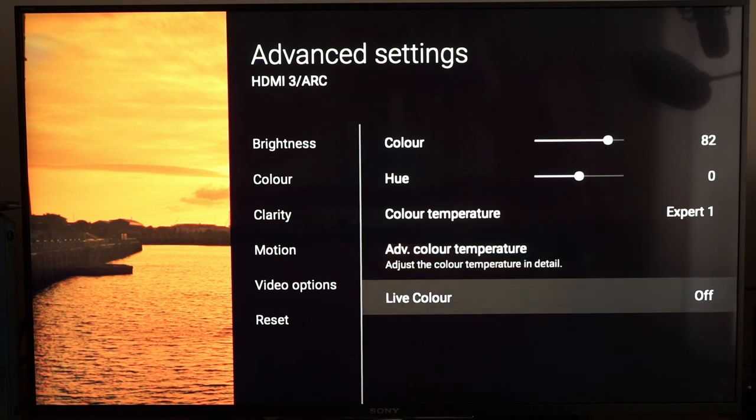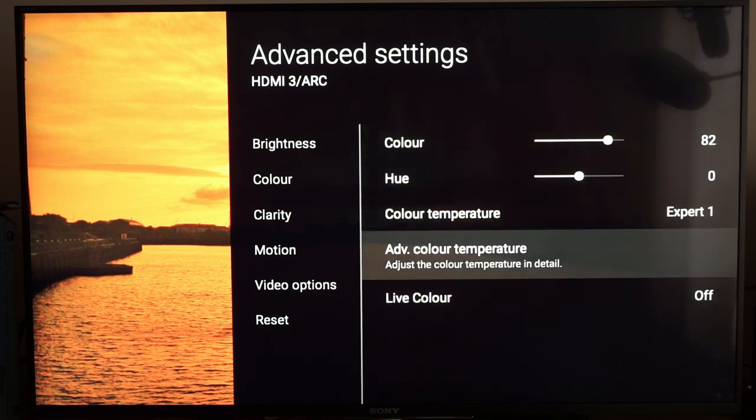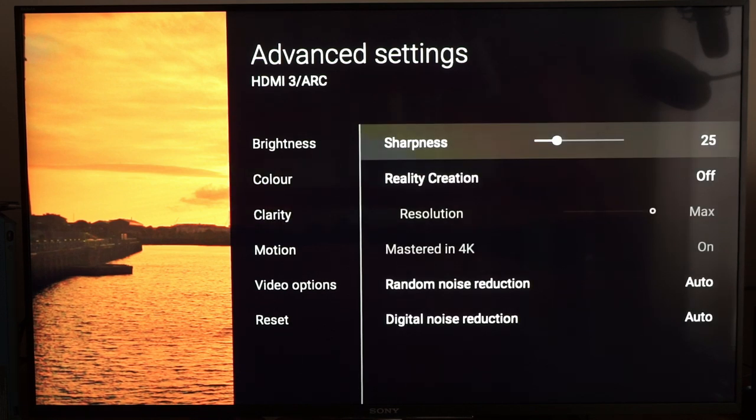Live Colour I've turned off — turning it on doesn't make a huge difference with colour at 82, but it doesn't make it any more accurate either. The sharpness has been backed off a little because with HDR it's only available in 4K, so you don't need as much sharpness as the detail is actually there anyway.